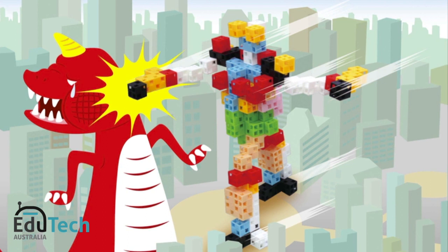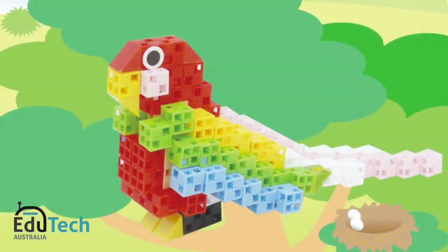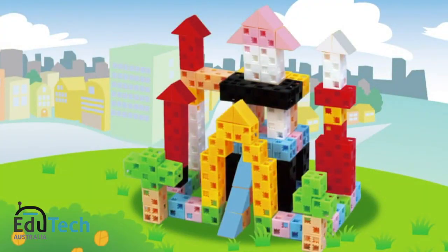But with Artec, simply by connecting the basic cubes together, even small children can create things that will amaze adults one after another.